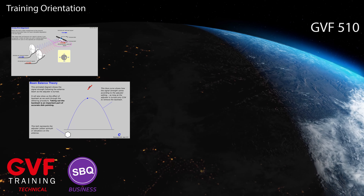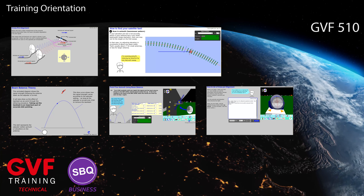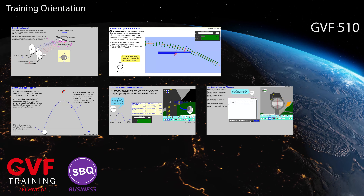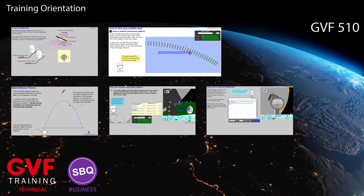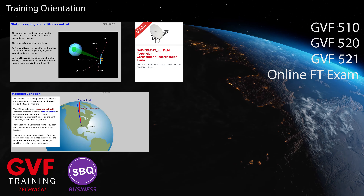In GVF 510 you will learn to use the beam balance method to point a dish, plus many other productivity skills such as quickly finding a satellite and aligning for cross-pole. 3D simulations are used extensively for learning, practice, and skills assessment.